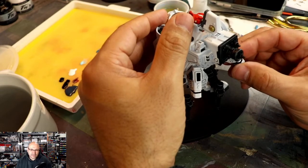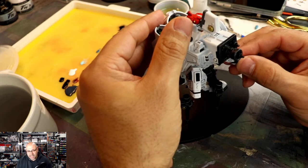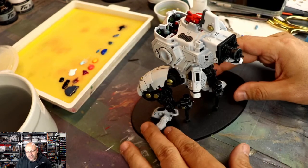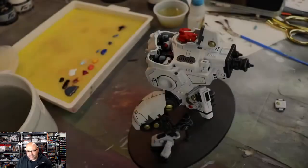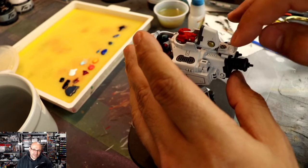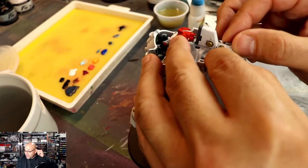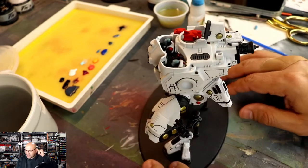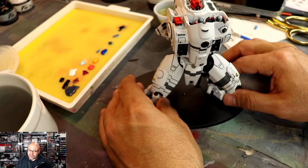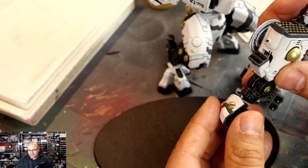I know I'm speed painting through the rest of the army, but this bad boy — this chunky monkey — I wanted him to be lavished with a lot of details. One thing I didn't do is add transitions to a lot of this. I could have added transitions to the Mechanicus Standard Gray, but I already didn't add transitions to the rest of the army. I didn't want it to be different from the rest of my armies.